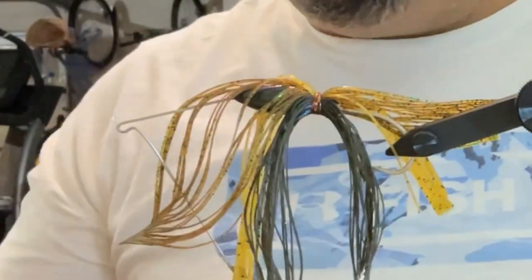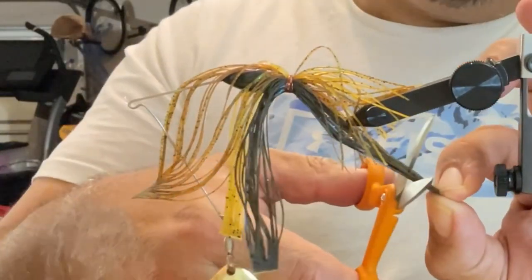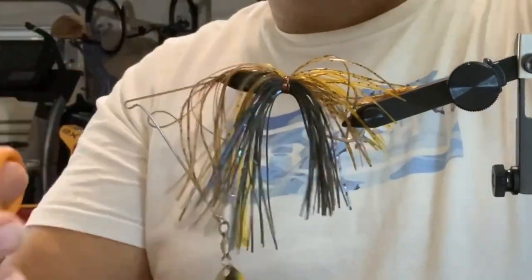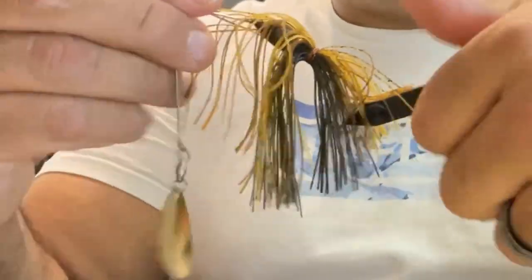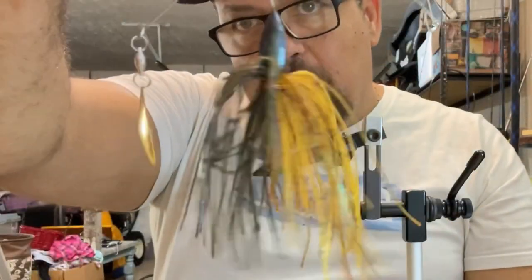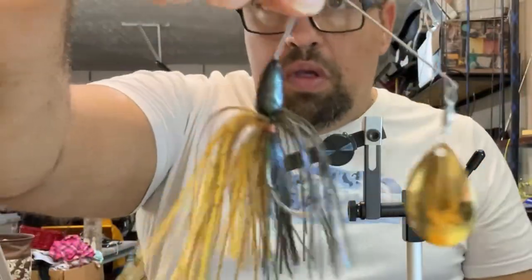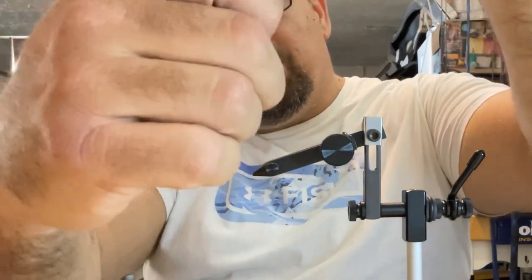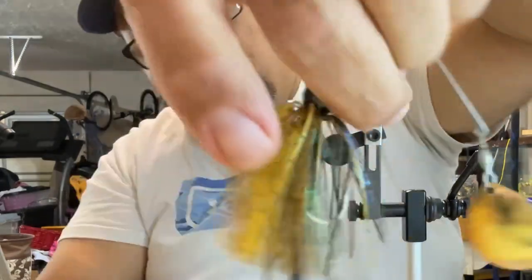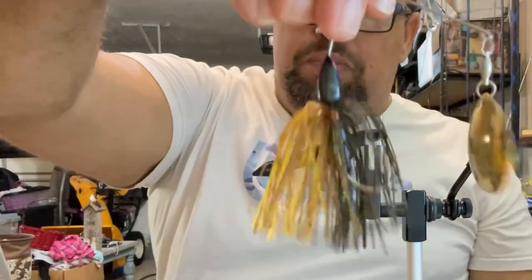Now this is an old head that I've had painted for a while, so I didn't have to paint the head or put on the blade or the clevis or any of that stuff. Excited to see how this pattern turned out. Let's see this final product. Yeah, I'm liking that — for a bluegill pattern, absolutely. I think that'll get chewed. We just got to tighten up that skirt a little bit. Yeah, it's got good bounce to it. It's a decent looking bluegill pattern.